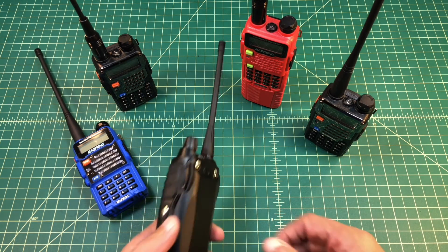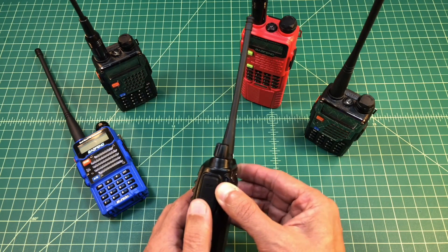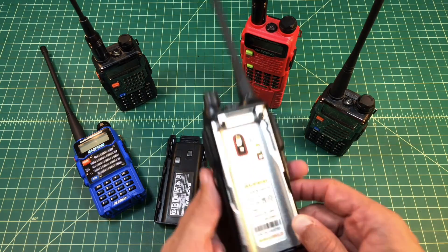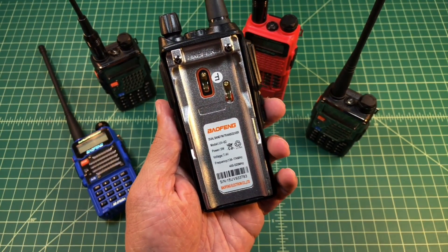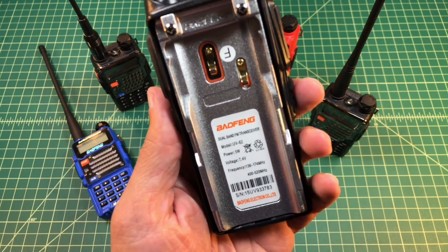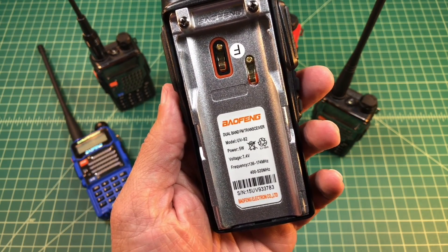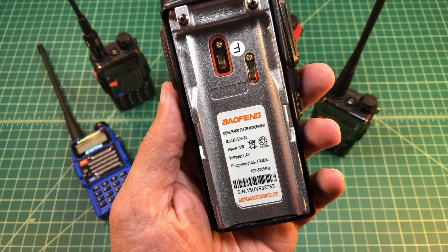This particular radio though, let's see if I can get this battery cover off here and show you. The battery is a little difficult to get off. Let me zoom in real quick. What you can see by taking a look at this is that there is a sticker in here, and it tells you the model number UV-82, power, voltage, and the frequency.